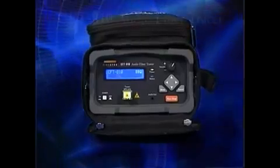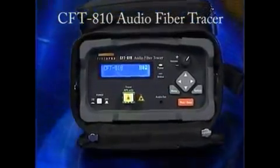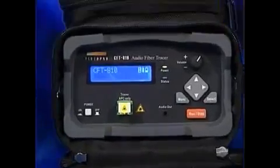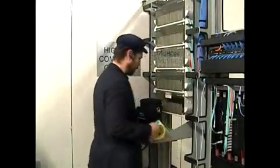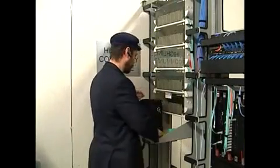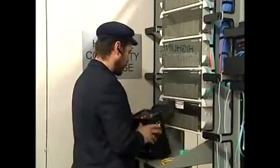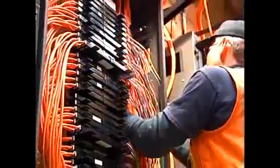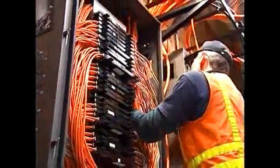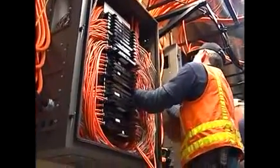For portable applications, we're pleased to offer the CFT-810 Audio Fiber Tracer and Identifier. The CFT-810 is designed for fiber-optic technicians who need a portable, battery-operated, easy-to-use instrument for tracing and identifying fiber-optic patch cords and cables at the lowest possible cost. It also works on the new generation of bend-sensitive fiber, something difficult or impossible to do with conventional visual fiber identifiers.